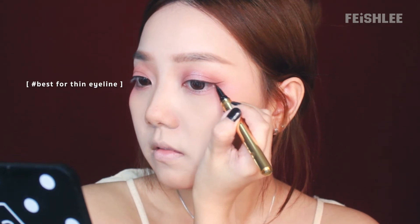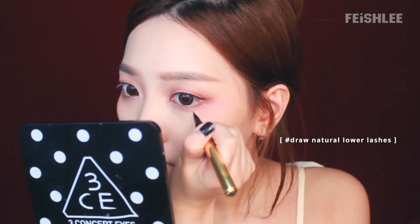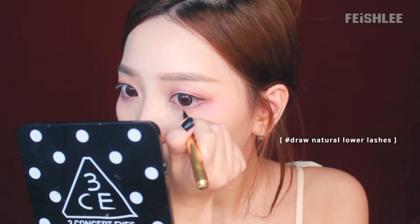It's a waterproof eyeliner so I'm gonna use it for my waterline as well. Let's draw fake long lashes with this pen liner too. I'm gonna finish off the eye makeup by applying false lashes and mascara onto my upper and lower lashes to make my eyes look bigger and rounder. Now the eye makeup is done!